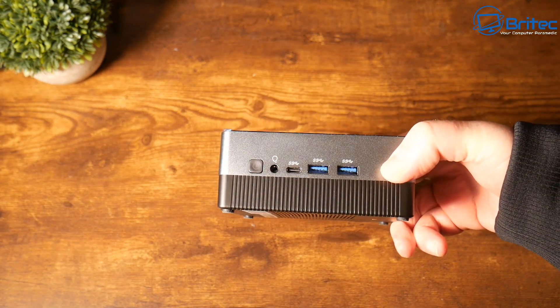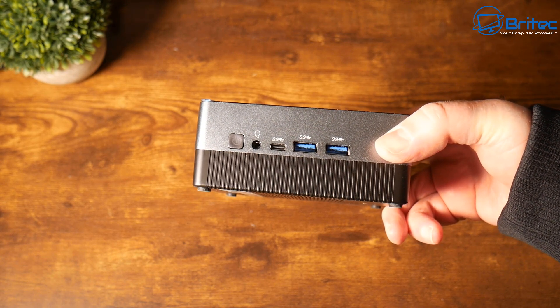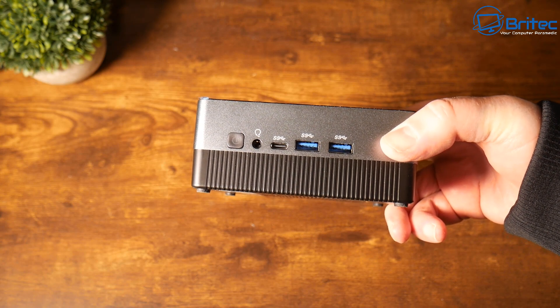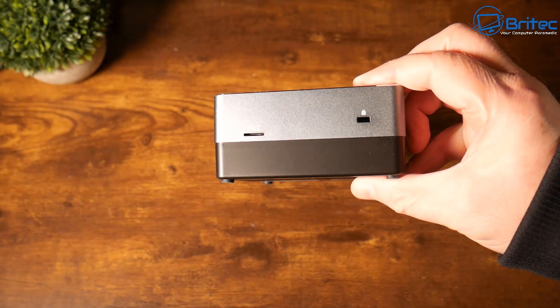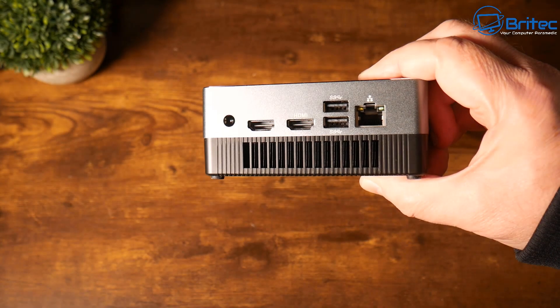On the front we've got two USB 3.1 Gen 2 ports, one Type-C port, an audio input for headphones, and a power button. On this side we have a micro SD card slot and also a Kensington lock.